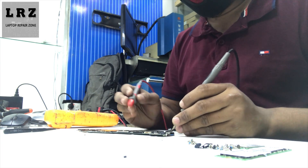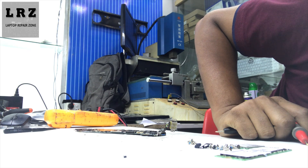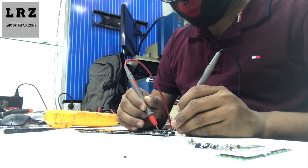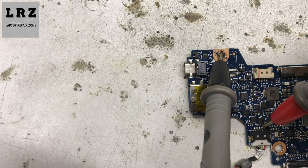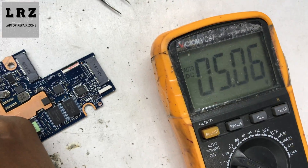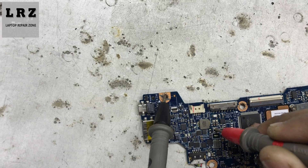Alright, it's still showing. Okay, it's done — now show you: pin number 4, 3.3 volts is present now. Pin number 5, 20 volts is present now. So here is 5 volts and 3 volts — we successfully fixed this problem.